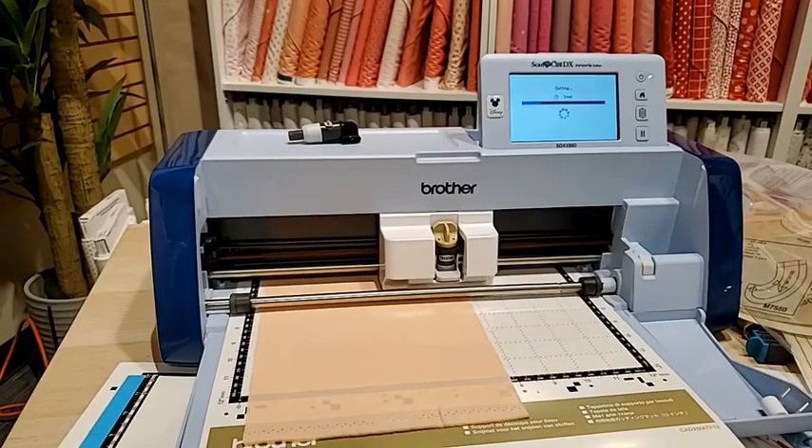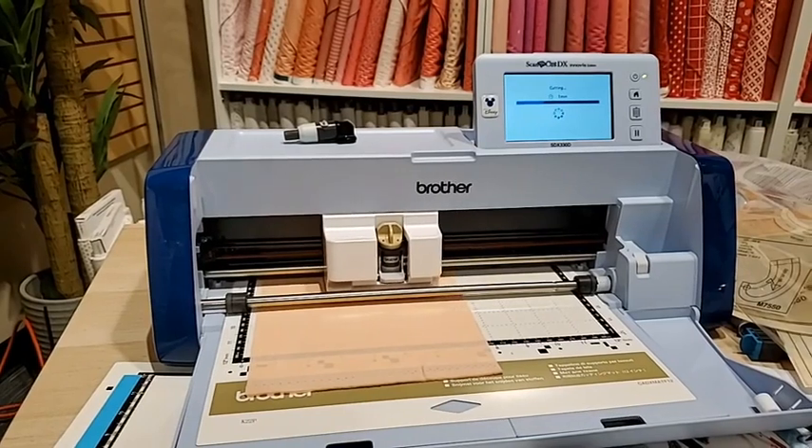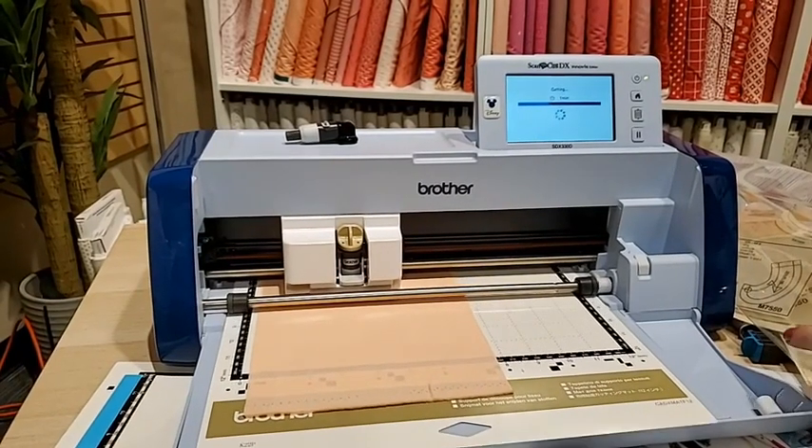Now we just say start and it's going to retest that mat. It does it every single time, but the beauty is that it's not going to cut through your mat — it's just going to cut your items. This is going to take care of all that for us and we're going to have some wonderful pieces to work with.